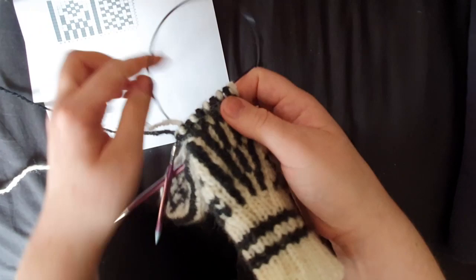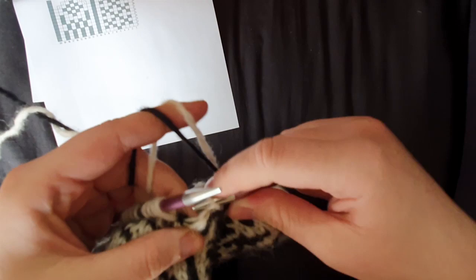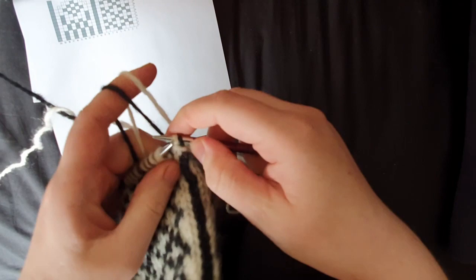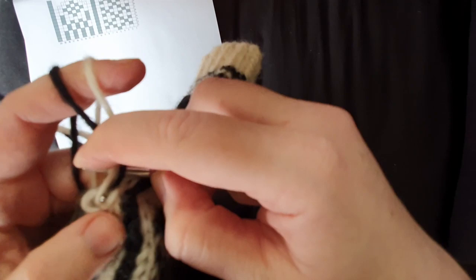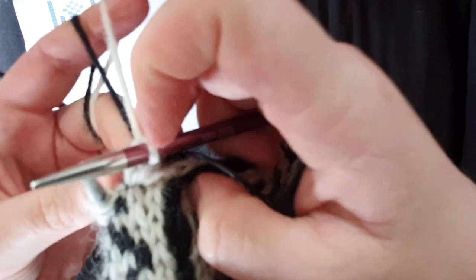Ready to start the next round. I could also pick up something in here and do the same thing as earlier — just a white stitch because that's what's coming up next. Put that on and pull this one over so it will be as though I knitted it in. That may or may not have closed the hole; if not, we can always sew it shut later. Now I'm just following row two.